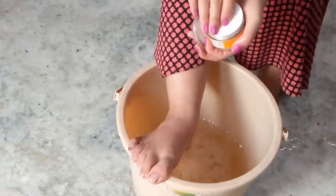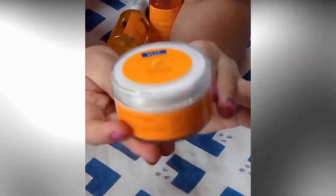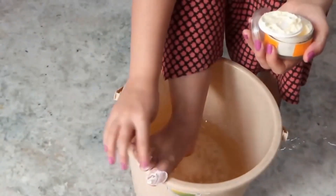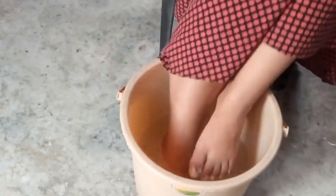The third product is PediGlowe Foot Cream, which contains cocoa butter and orange oil which nourishes our feet. Before soaking my feet, I am applying the foot cream on my cuticles so that they become softer.